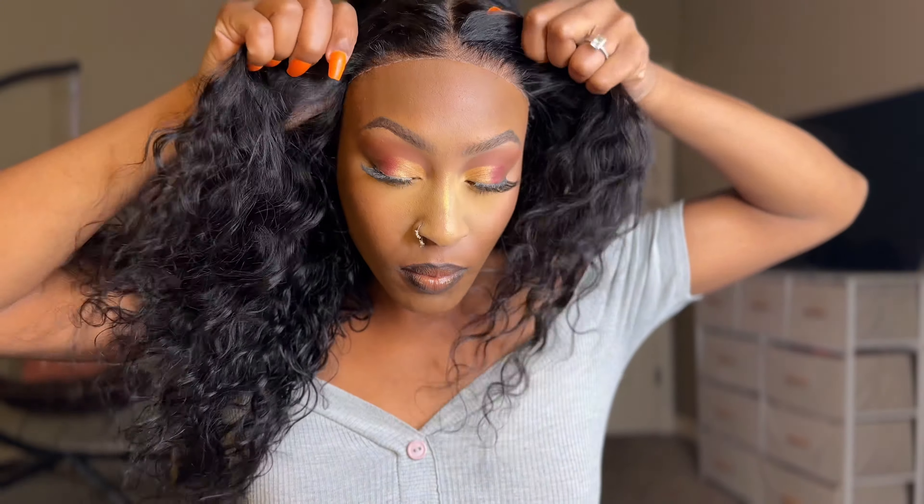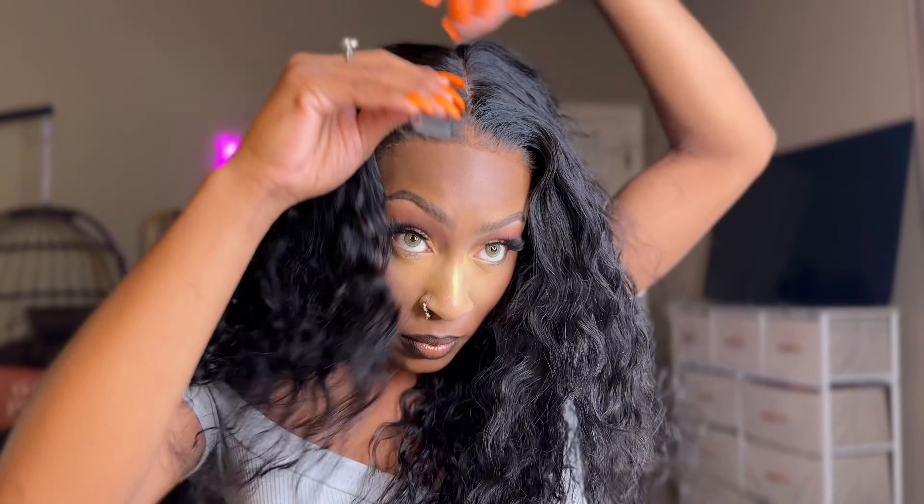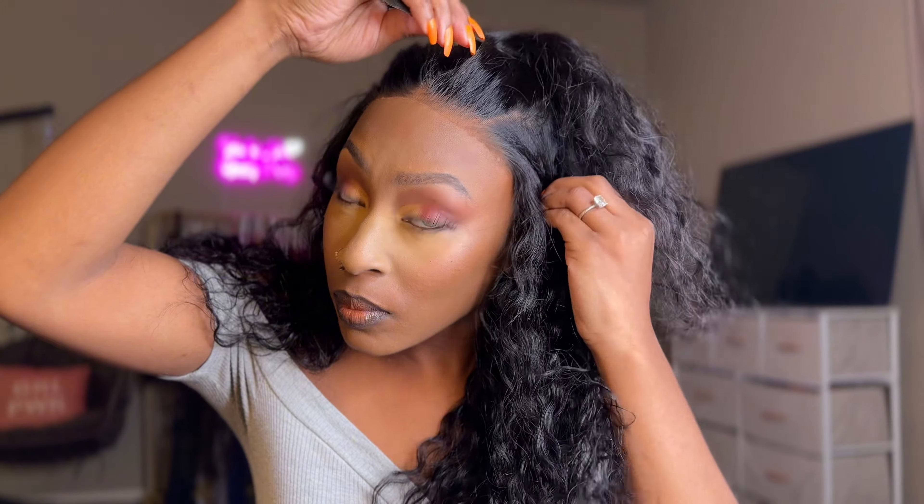This unit is 100% glueless, you guys. Let's get into the hairline — and I haven't even done anything, okay? With this unit, you can do multiple hairlines and hairstyles because you do get a lot of parting space, which I'm showing you guys right now.